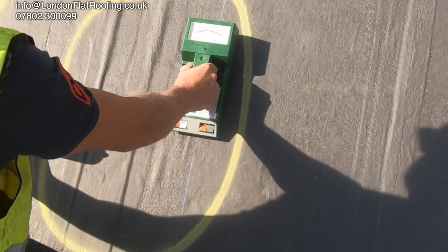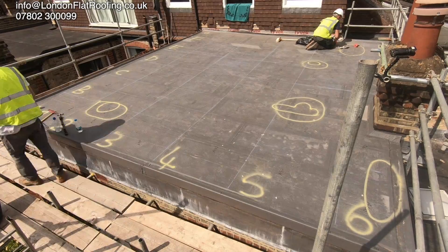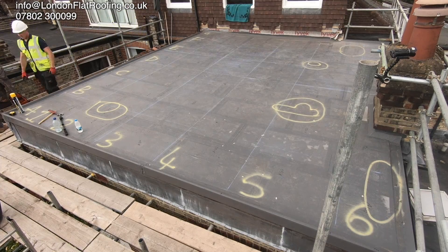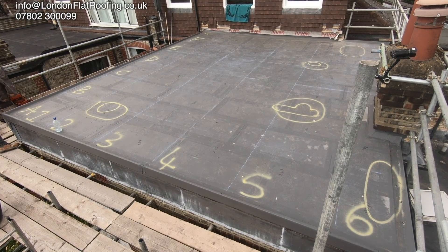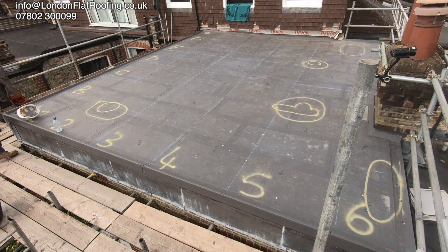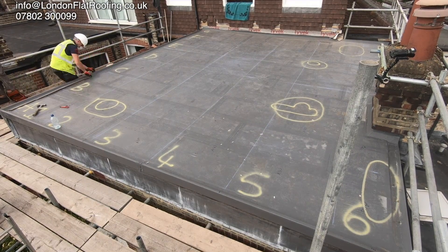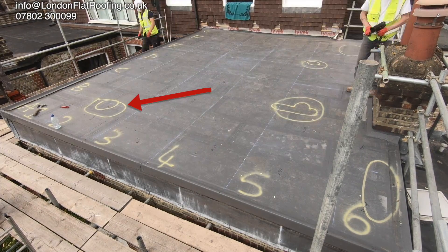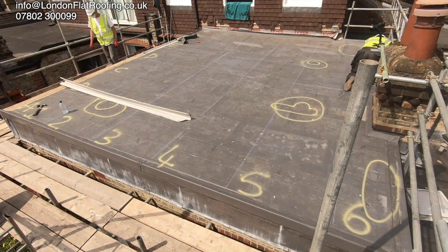Some of these areas are going right off the scale and some aren't, so we'll mark this with another circle. You can clearly see the grid that we've marked on here — there are one meter square grids marked from A to G and from one to six. We can refer to any particular one when we do a moisture map on this. However at the moment this is the only one we're really interested in — this is the one I've been showing you so far with the two circles in it.